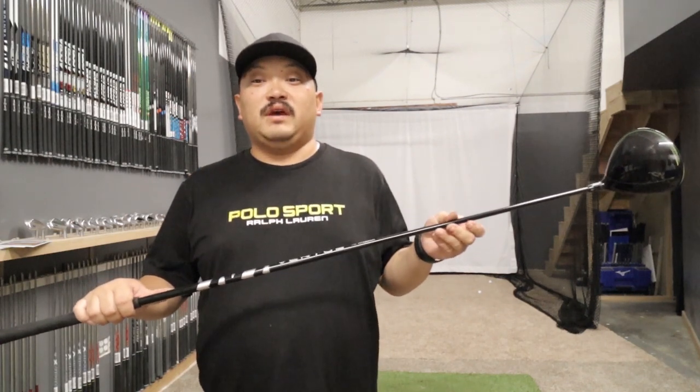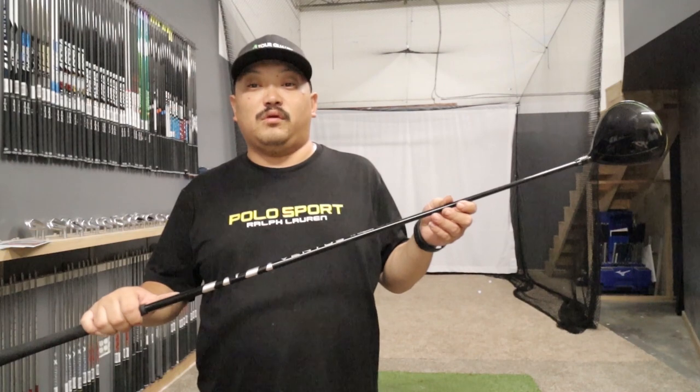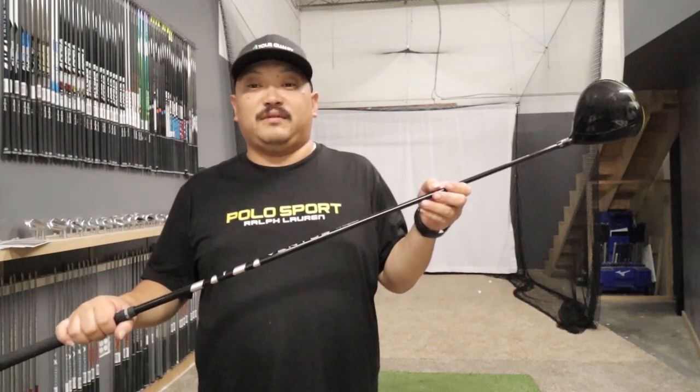All right, that's going to be it for this review. If you need help figuring out which profile you need to be playing — the red, the black, or the blue — or you'd just like to go ahead and purchase one, all our contact information will be down below. If you like what we're bringing you, make sure you like and subscribe, and thanks for tuning in.